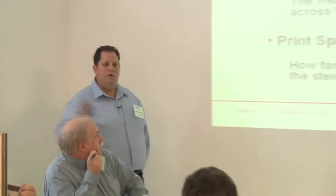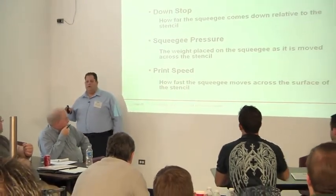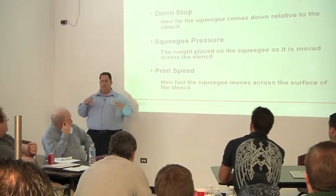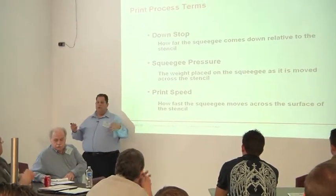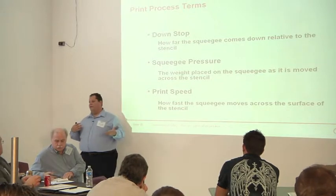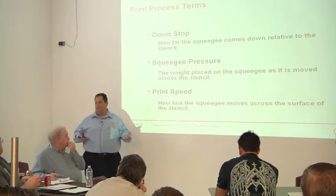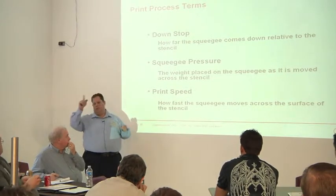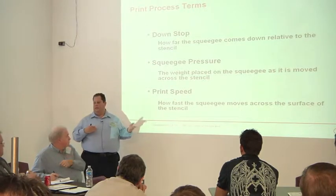Some of the process terms that can affect it: downstop or pressure, speed — these all affect the amount of force we're putting on the paste. There can be too much force. Really what you want to do when you're setting up your process: the first thing I do is look at the stencil, pull it out, look at it through light, make sure it's not all gummed up. I don't want to start with a bad stencil and screw up all the results I'm going to get. Make sure it's clean and good.